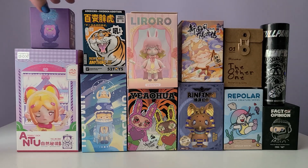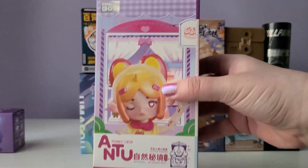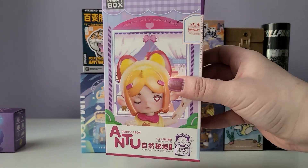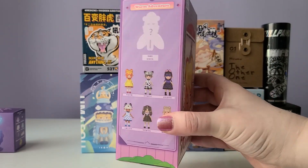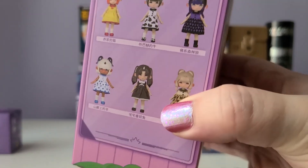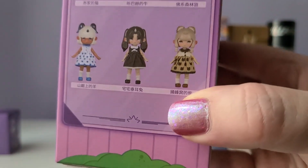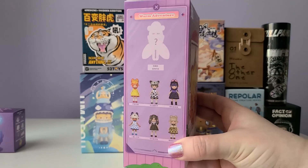The first box that Winter picked out was Antu from Penny's box. Winter said, 'I personally love ball-jointed dolls, and it will be fun to see them in blind boxes.' And I totally agree with Winter — it's so cool to see a ball-jointed doll in a blind box. I personally don't collect ball-jointed dolls, but I do love them, so I'm really excited for my first one.